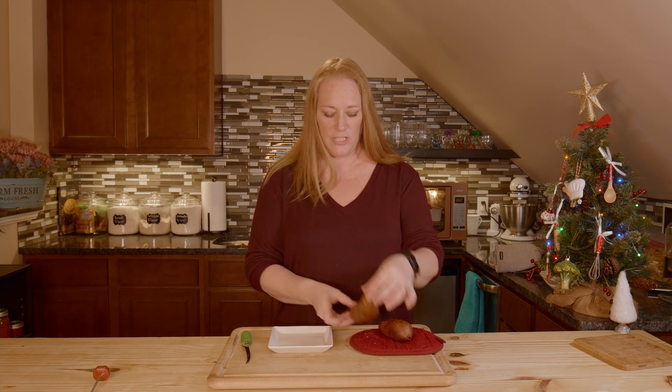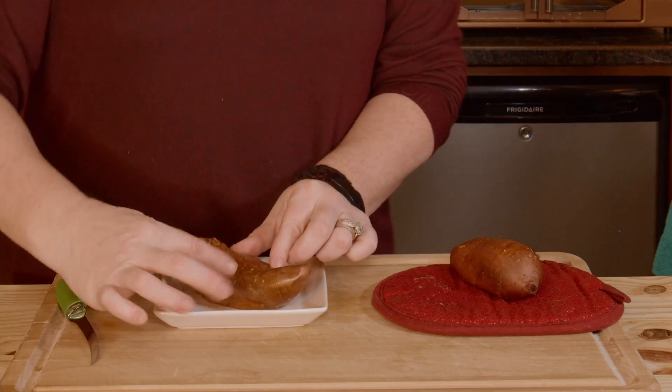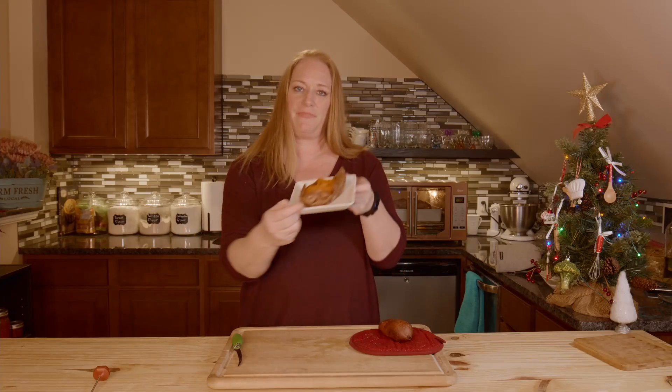Sweet potatoes are done. I'm just going to plop one over here and split it open. Oh — soft, steamy, delicious.